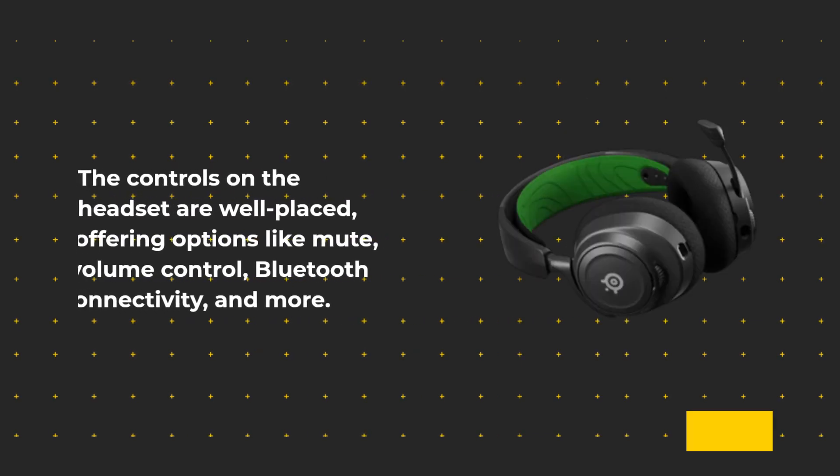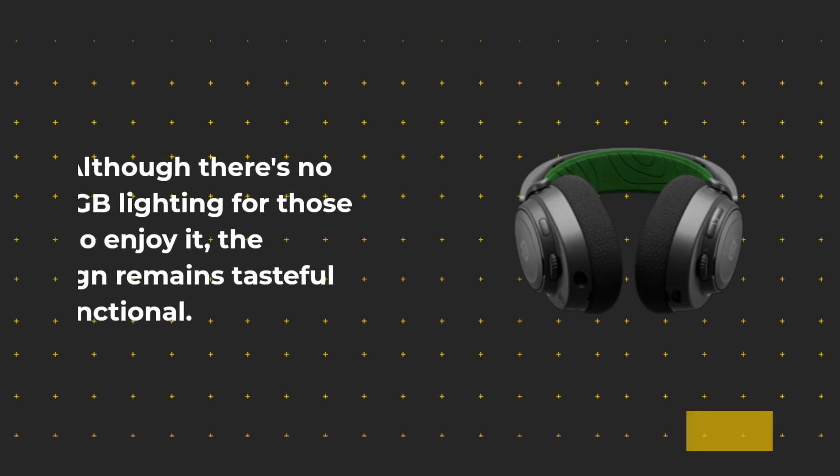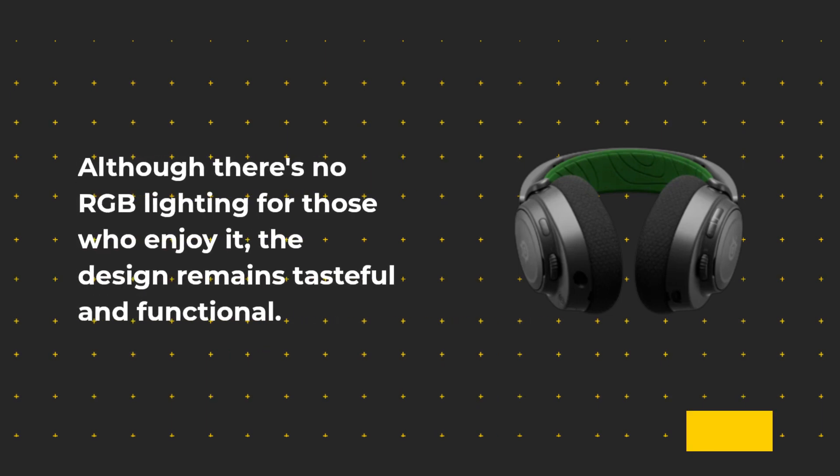The controls on the headset are well-placed, offering options like mute, volume control, Bluetooth connectivity, and more. Although there's no RGB lighting for those who enjoy it, the design remains tasteful and functional.